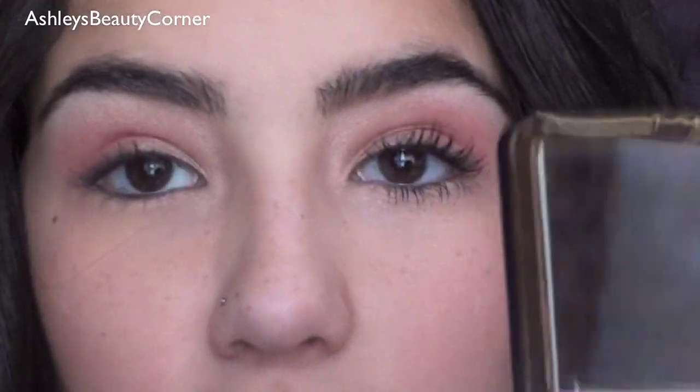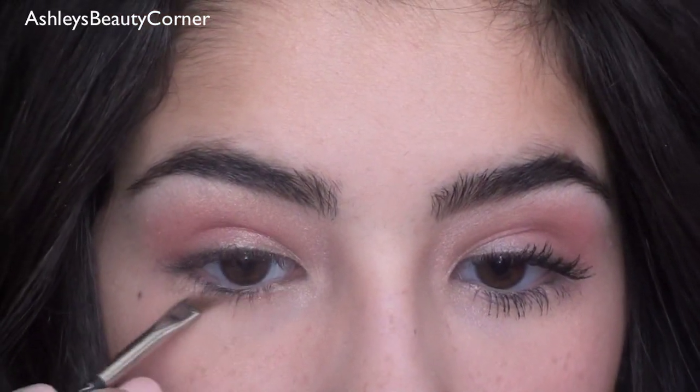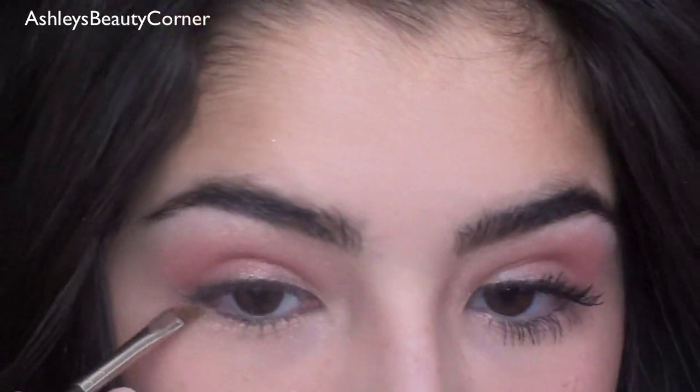This next step is optional, but I'm going to go back to this kind of peachy light pink color and on a 266 I'm going to get that on my brush and apply it right to my lower lash line. I just think it ties everything together really nicely and it adds a little bit of color.